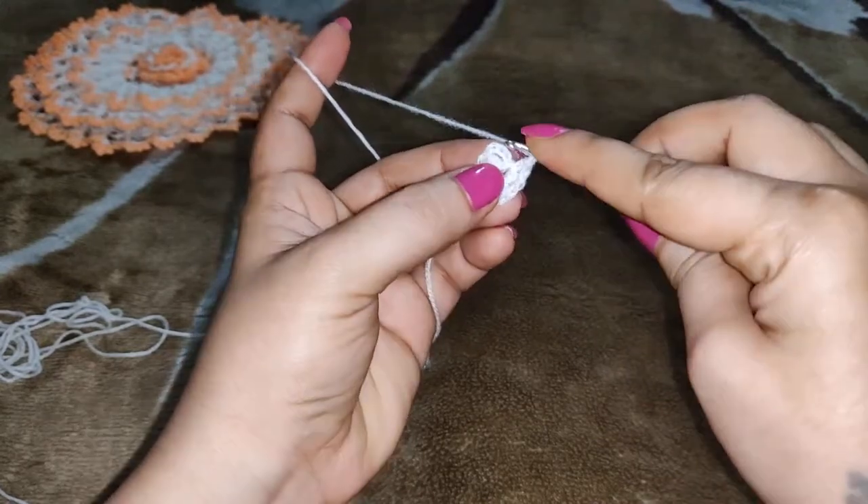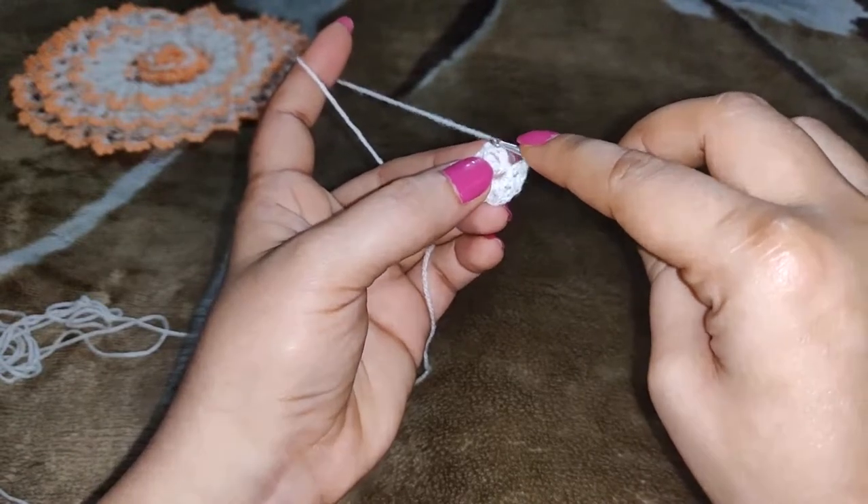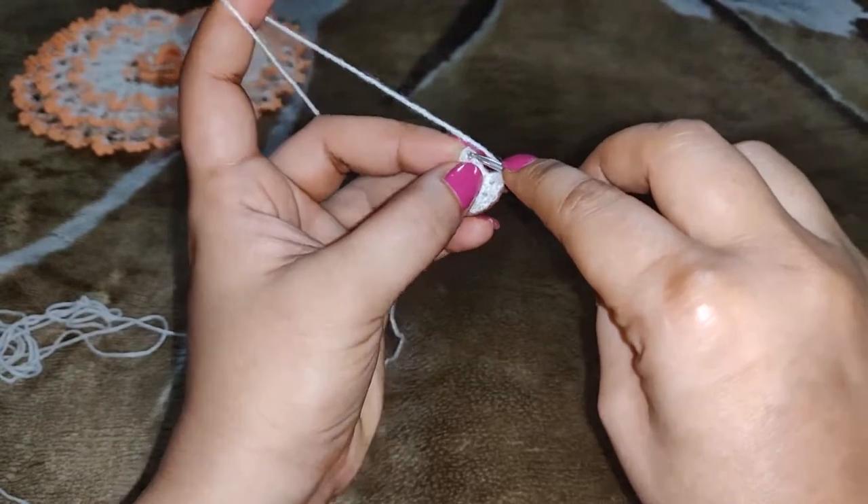Now you need to go to the chain 3 that we made at the beginning — you need to go to the third chain and make a slip stitch.